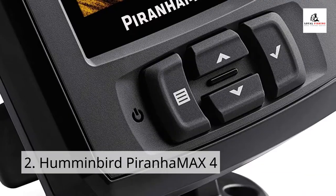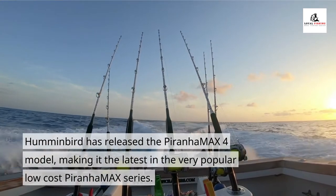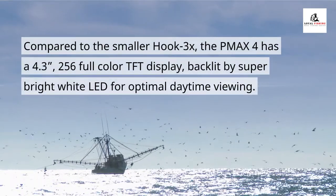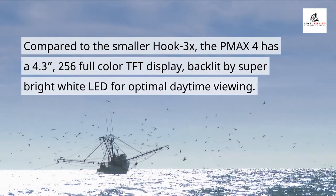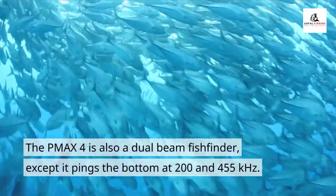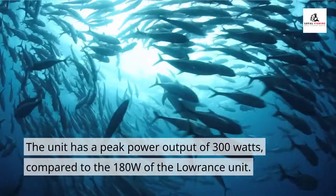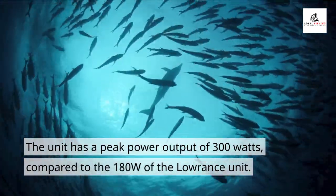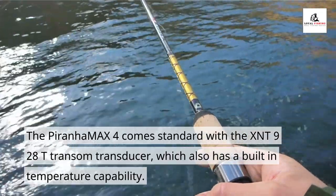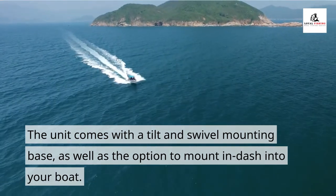Number 2: the Humminbird Piranha Max 4. Humminbird has released the Piranha Max 4 model, making it the latest in the very popular low-cost Piranha Max series. Compared to the smaller Hook 3X, the Piranha Max 4 has a 4.3-inch 256-color full-color TFT display, backlit by super-bright white LED for optimal daytime viewing. The Piranha Max 4 is also a dual-beam fish finder, except it pings the bottom at 200 and 455 kHz. The unit has a peak power output of 300 watts, compared to the 180 watts of the Laurence unit. It comes standard with the XNT 928D transom transducer, which also has built-in temperature capability, along with a tilt-and-swivel mounting base and the option to dash-mount into your boat.